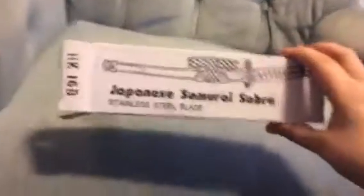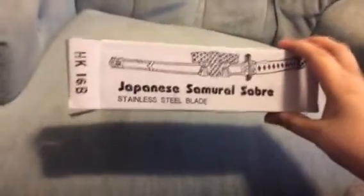Hey guys, it's James here, and in this video I'm gonna be showing you this samurai sword that I got at the Centennial Fair just a few minutes ago. So this is it — it's a mini samurai sword.